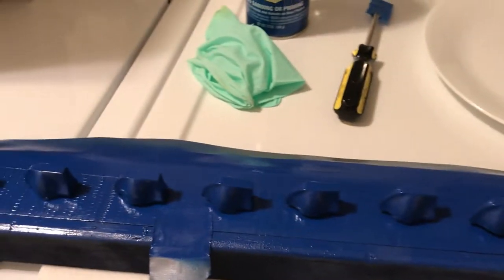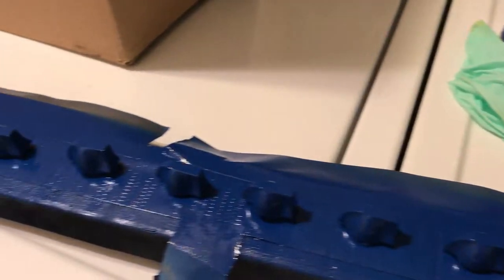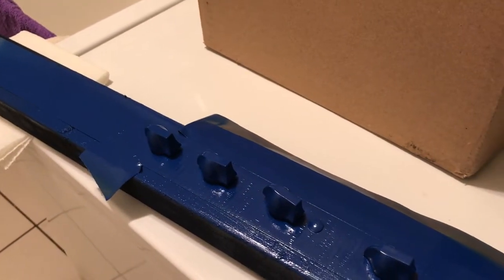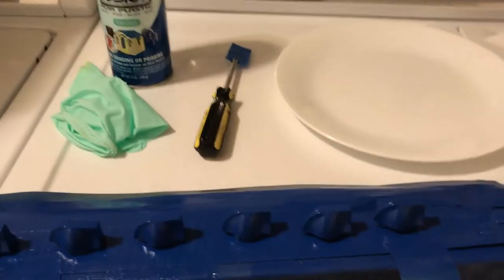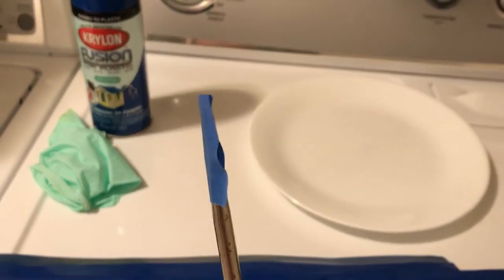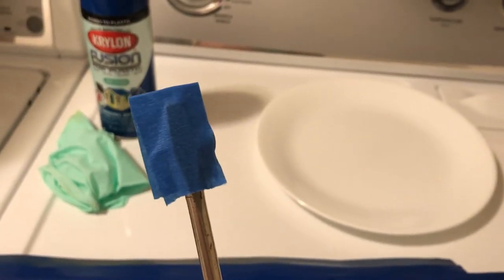I couldn't order colored knobs for the PV because it's a special size — 3/16 inch. On eBay, colored knobs are plentiful but they're all quarter-inch; none are made for the PV. So what I did is I pulled my knobs off. Most came off pretty easily; the ones that didn't, I used a flat head screwdriver.